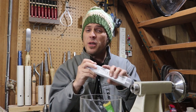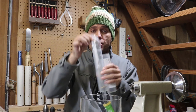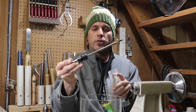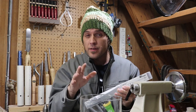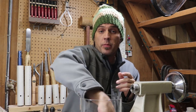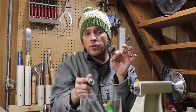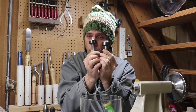I have a Morse Taper 1 Pen Mandrill, lightly used with an extra shaft. Also, I have some bushings — four bushings on this mandrill. I believe those are for the slim style pen kits. A couple of live centers — this is actually a pen mandrill saver and also a live center, both Morse Taper 1.